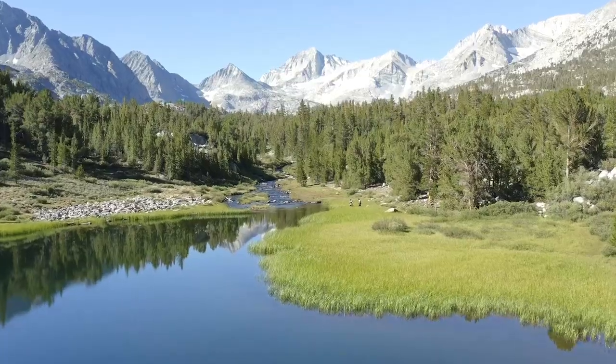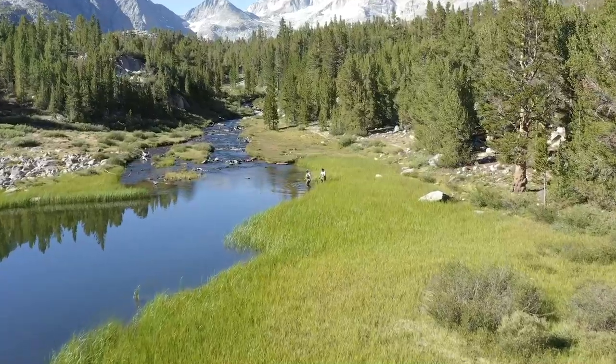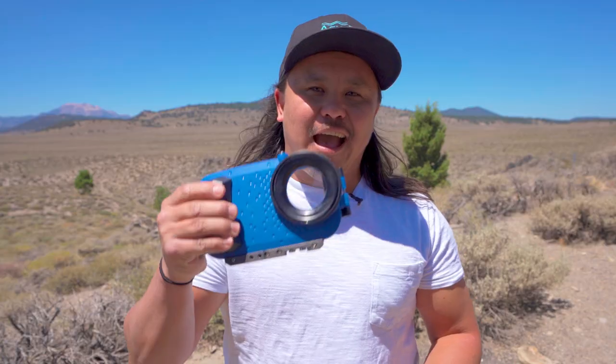How's it going everyone? Brian here from AquaTech. As you can see, I'm out here in beautiful Mammoth, California and I've been testing out getting some new content with our brand new Axis Go.